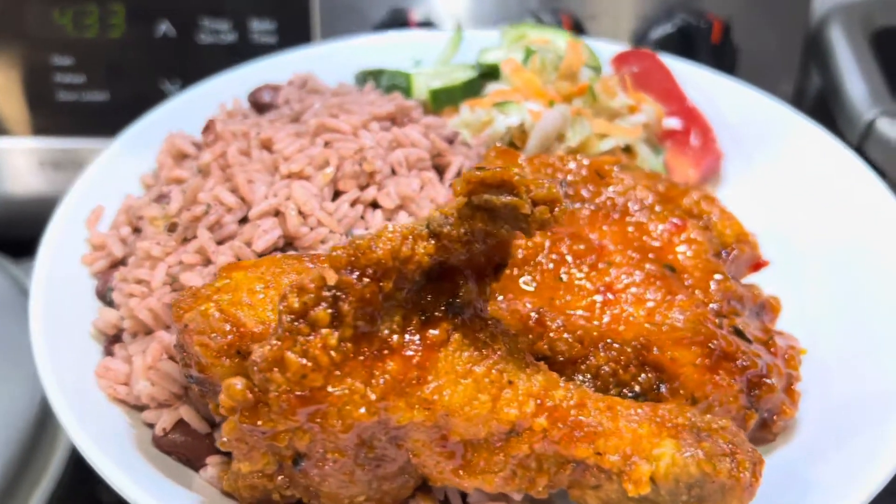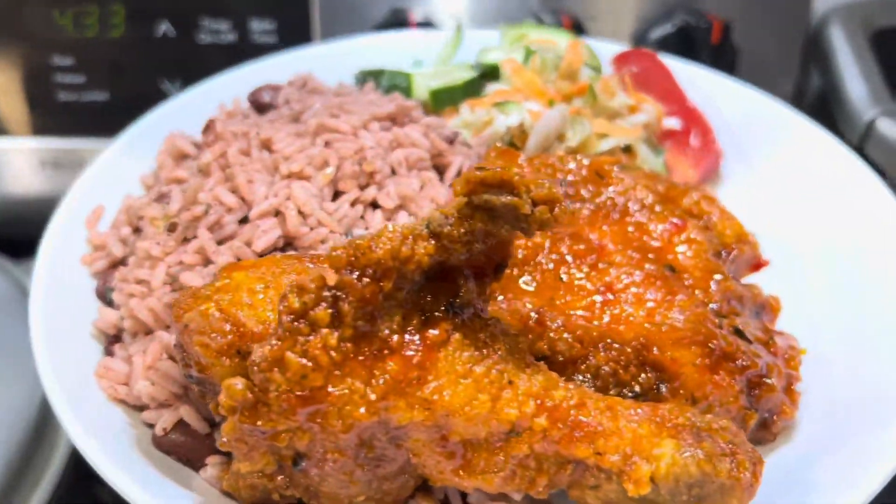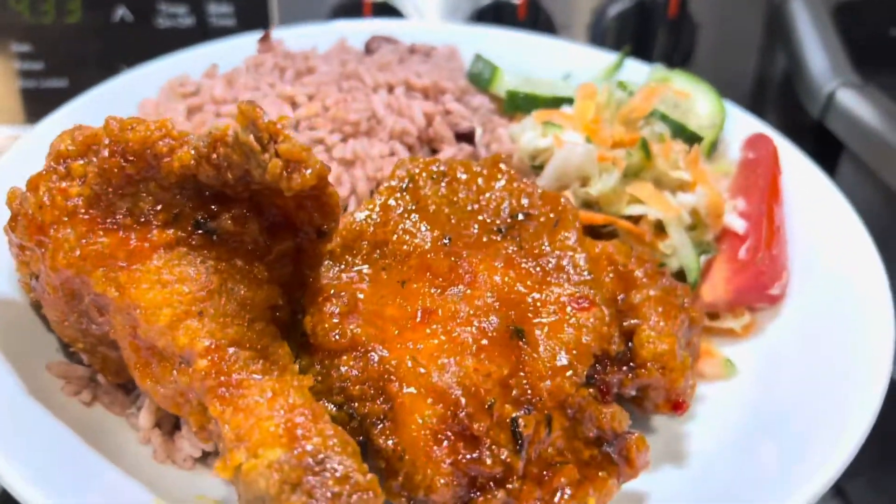Hi everyone, welcome back to How We Roast Cook. If it's your first time here, my name is Marceline. Welcome and I'm happy to have you. Today we're going to be vlogging our Sunday evening dinner, and shout out to Brittany Scott for your rice and peas request and for all the persons who have messaged me.